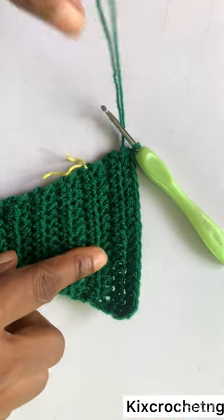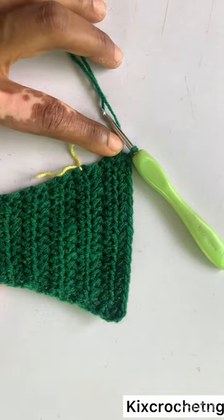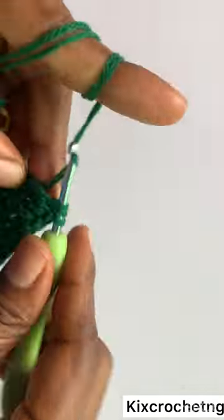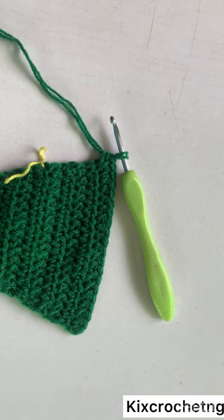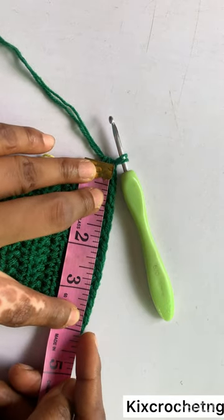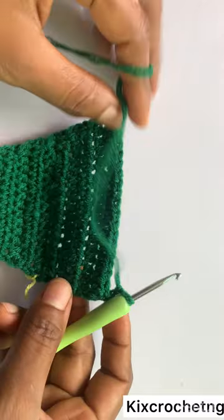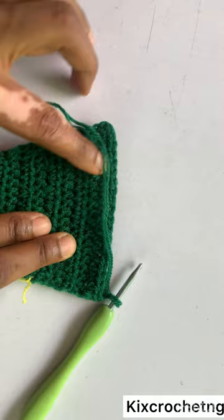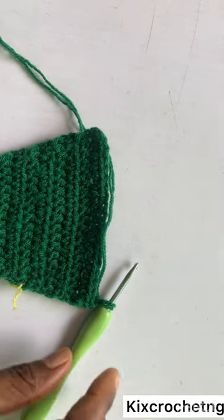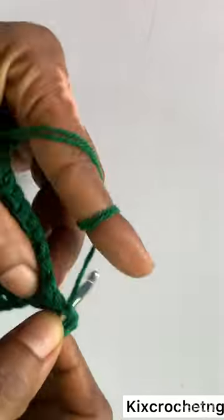I've gotten to the end of my row. I'll make another row of no increase, no decrease, followed by an increase row in the first and last stitch. This is my increase row — measuring now, it's around 4 inches. I want it to be as wide as five inches, so I make three rows of no increase, no decrease, and after those three rows I make an increase row again.